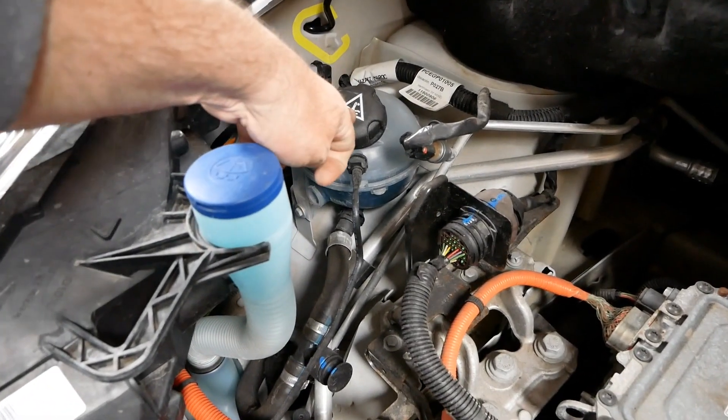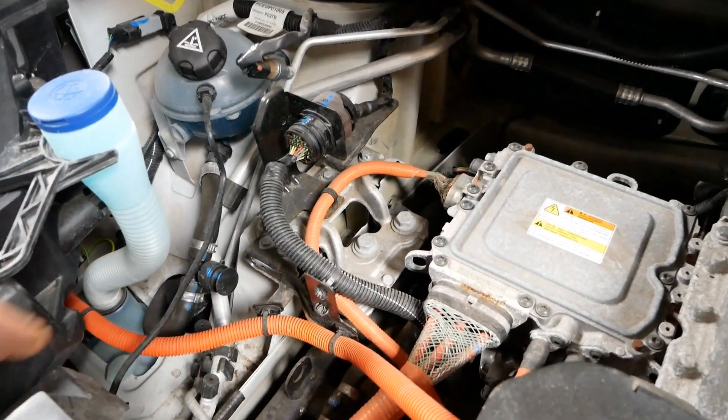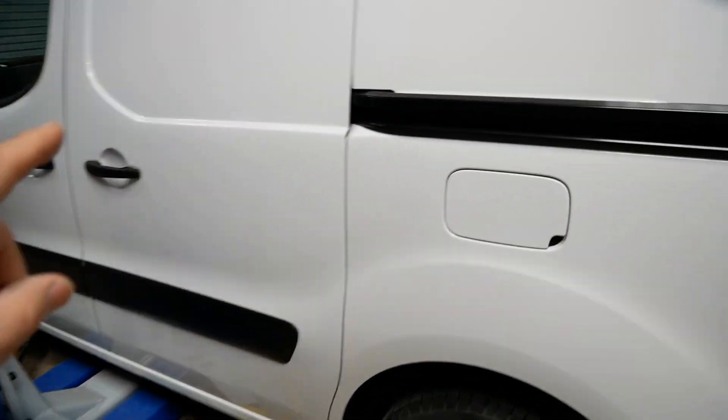What else have we got under here? We've got the fuse box, brake fluid, windscreen washer fluid, the fluid for the cooling system, and the air conditioning hoses and things down there. In a second we'll lift it up and have a look underneath.